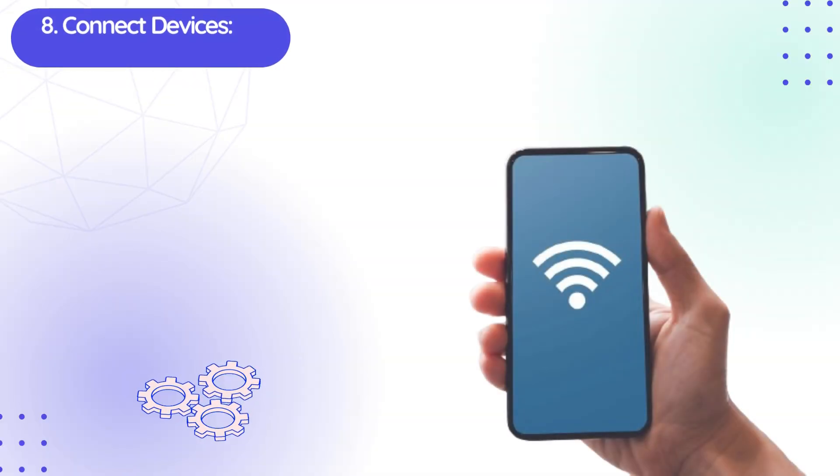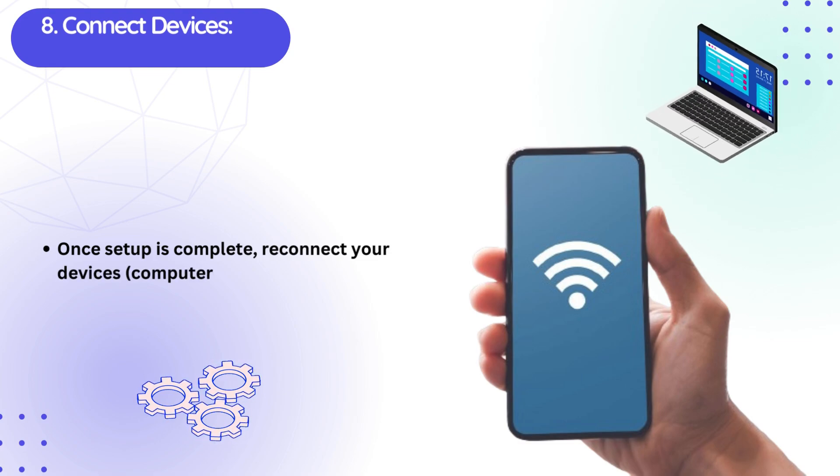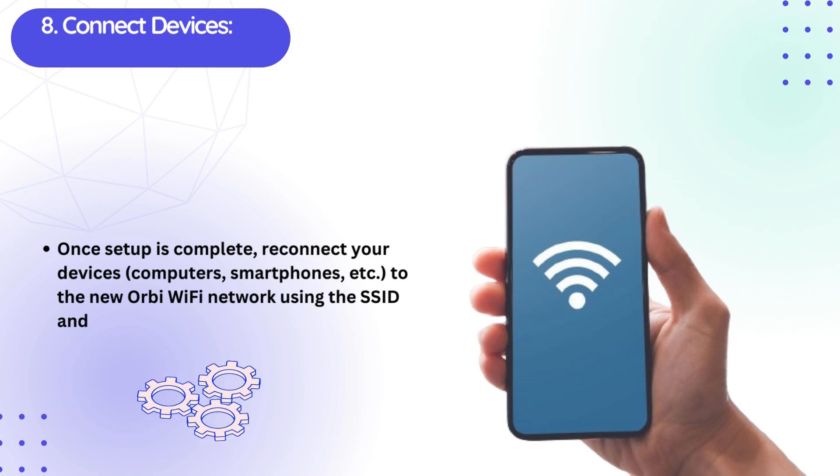Eighth, connect your devices. Once setup is complete, reconnect your devices — computers, smartphones, etc. — to the new Orbi Wi-Fi network using the SSID and password you set up.